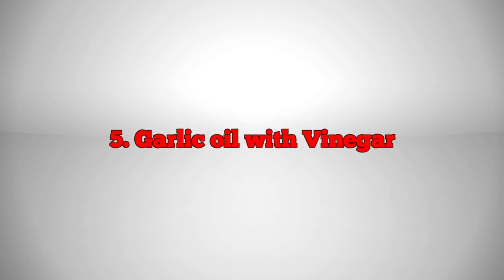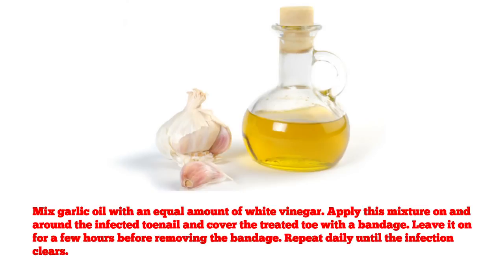5. Garlic Oil with Vinegar. Mix garlic oil with an equal amount of white vinegar. Apply this mixture on and around the infected toenail, and cover the treated toe with a bandage. Leave it on for a few hours before removing the bandage. Repeat daily until the infection clears.